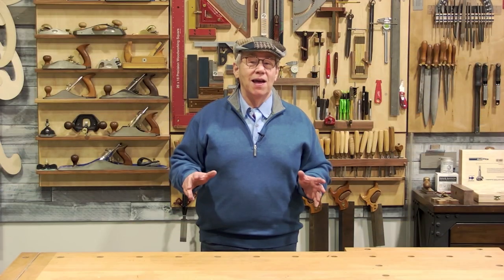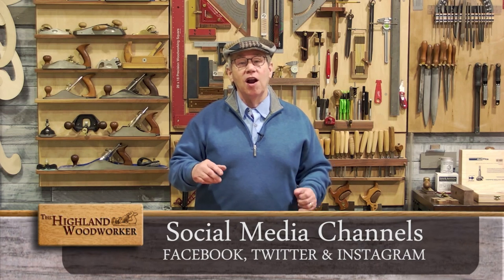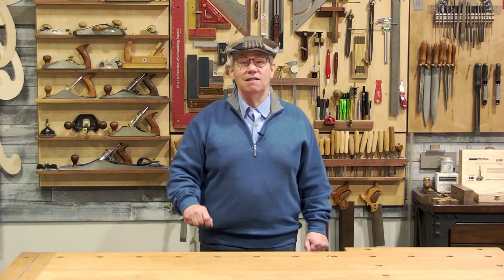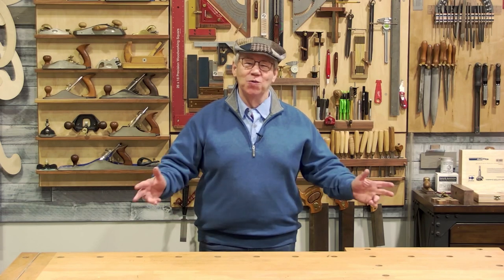Well, that's all the time we have left for this episode. Don't forget to follow us on our social media channels. Until next time, I'm Charles Brock, and I'm a Highland Woodworker.